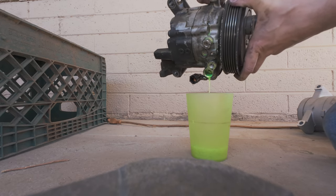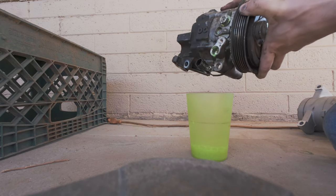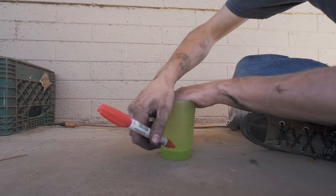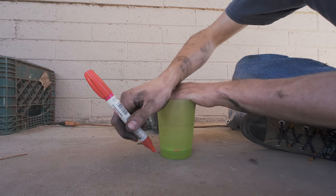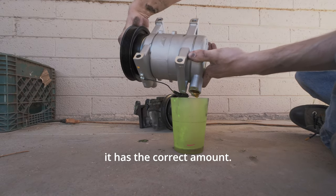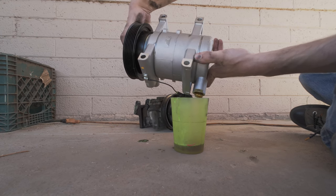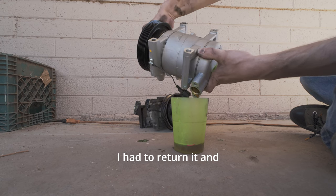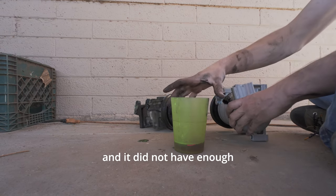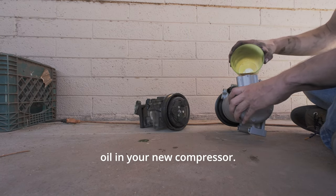Now I'm pouring the oil out of the new compressor to confirm that it has the correct amount. Unfortunately, the new compressor in this shot was for a different year Nissan Sentra, so I had to return it and get the correct compressor. I used the exact same method to check how much oil was in the correct compressor, and it did not have enough oil from the parts store — that's why it's important to confirm you have the correct amount of oil in your new compressor.